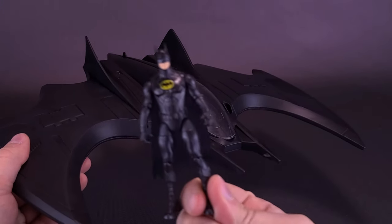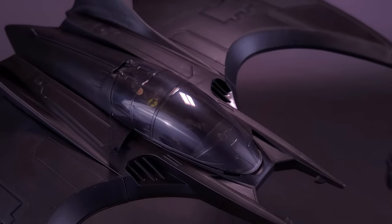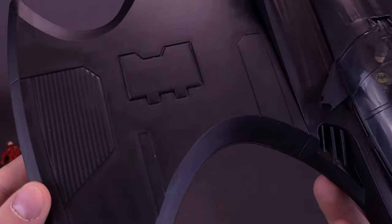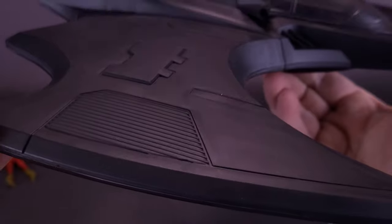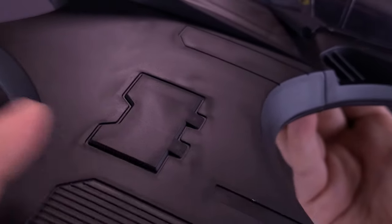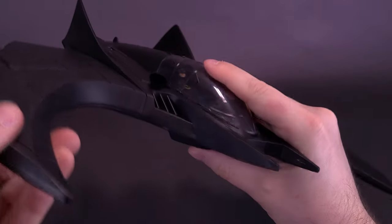It's actually working to my favor that I got another Batman, because I could see myself displaying this with Batman inside the cockpit and then not having a spare Batman on the shelf. Some other things to point out: there are nice molded panel compartments, though nothing really works as a gimmick. These little flaps I imagine will open in the movie, either storing weapons or serving as stabilizers while the vehicle is moving.